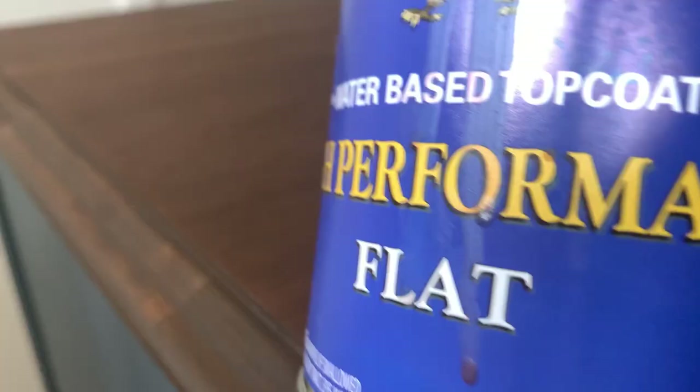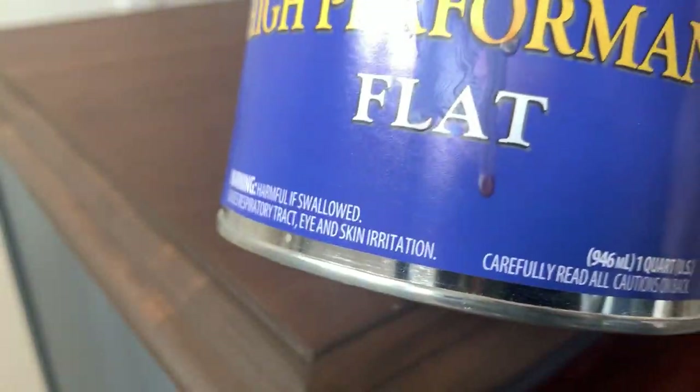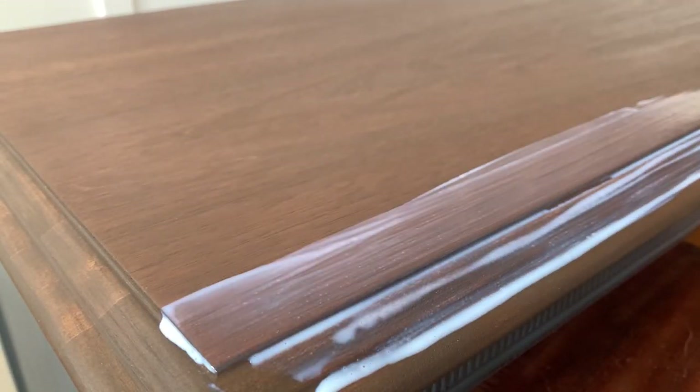To protect the top of my dresser I'm using a high performance flat top coat. With a foam brush I apply a total of three coats.